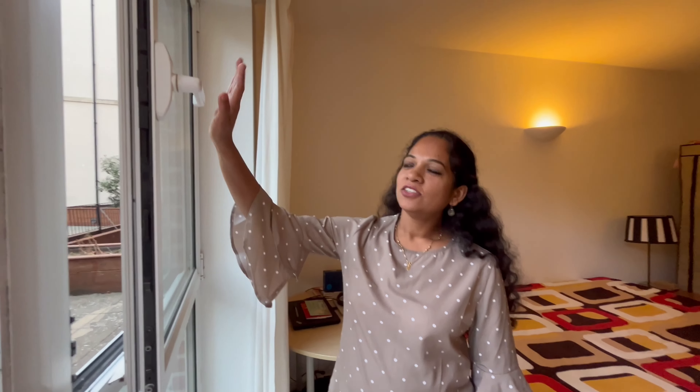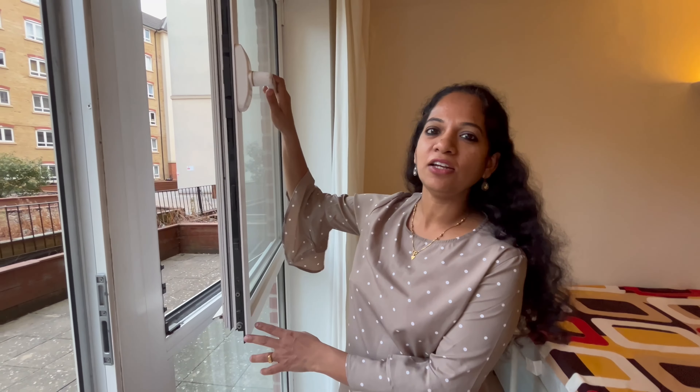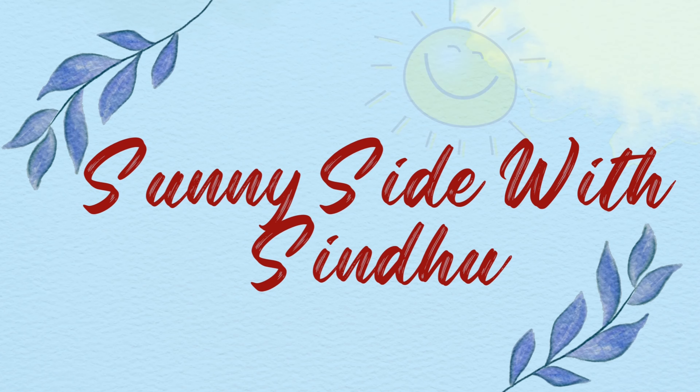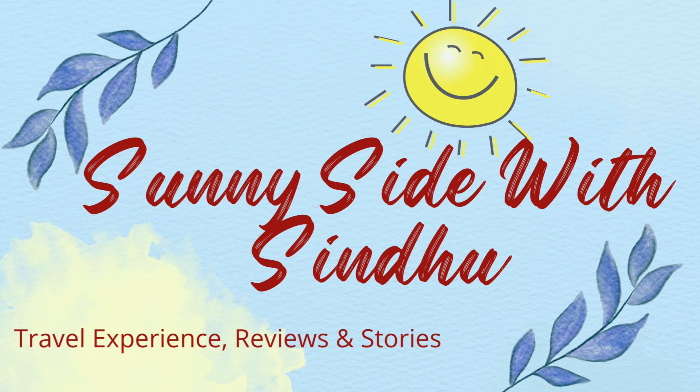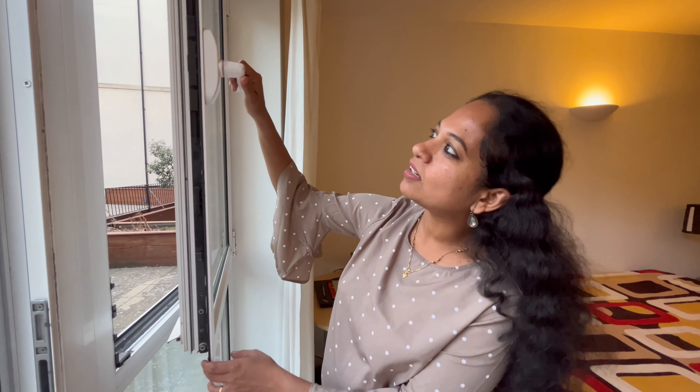A warm welcome to my channel. So we have a problem here — the handle of the window is stuck and we are not able to close the window. I'll show you a simple trick which can help you close it.